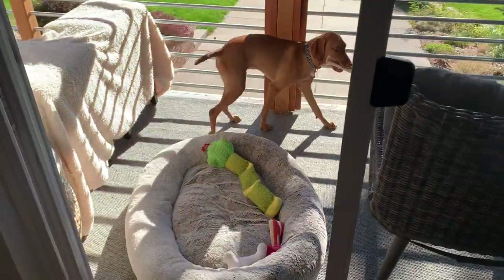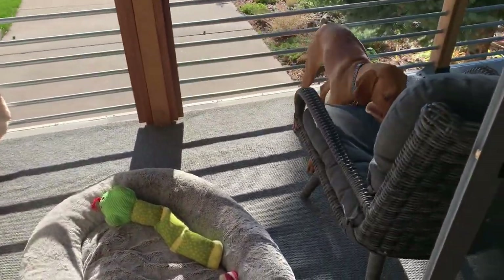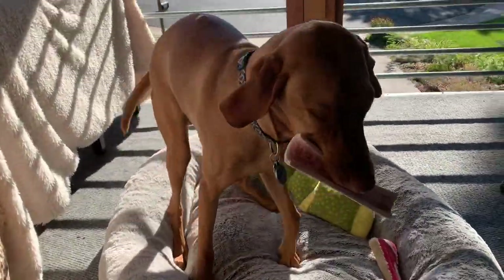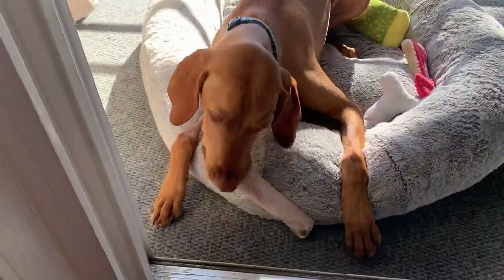First, I'm not an expert nor a professional. This is by no means an instructional dog training video on how you should treat food aggression, so please do your own research or learn from a pro.